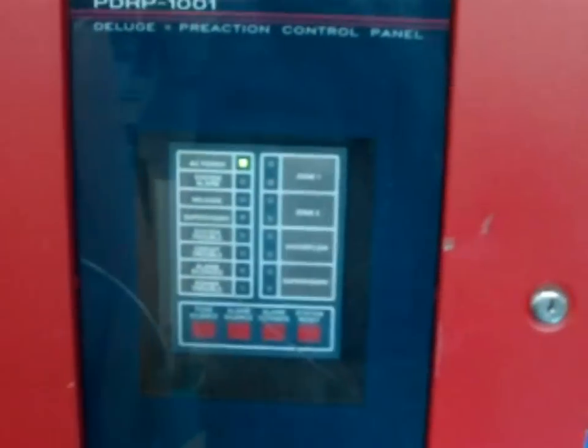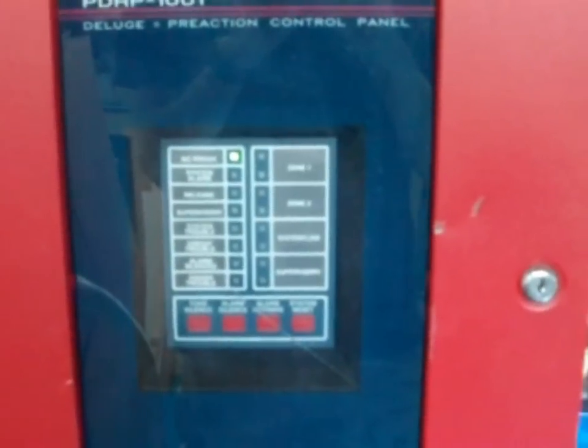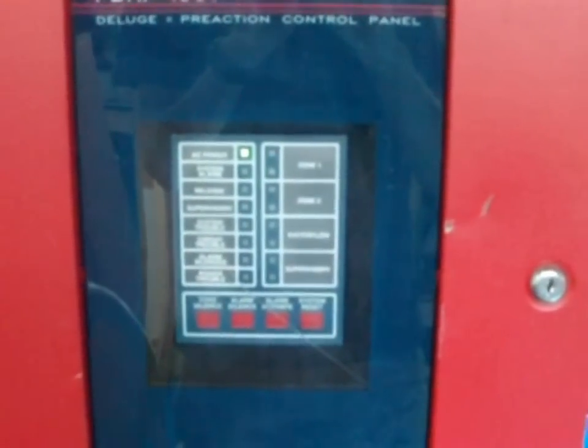To finish this system test, let's see a view of the panel working in action. See you later guys, in another video from the Vince Electric Lightning Laboratory.